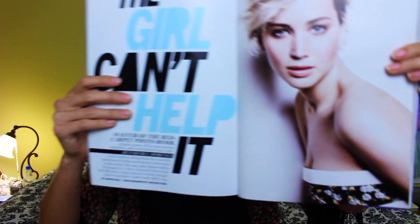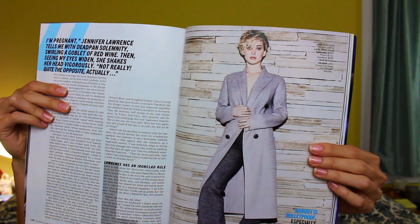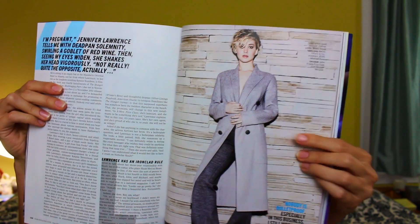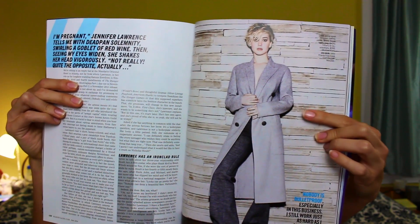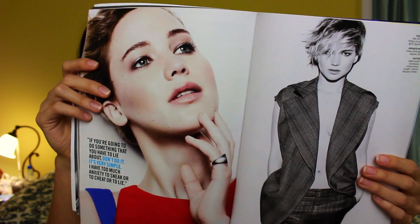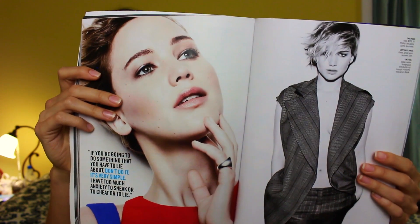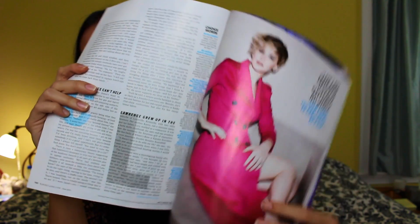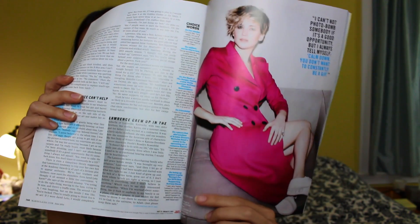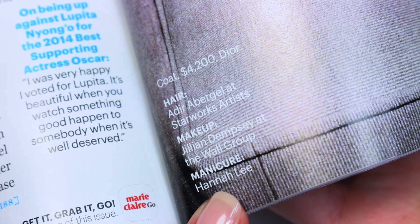Her spread starts on page 134. This is the first photo, this is the second photo on the next page — you can see her nails right here, not too close but they're still visible. This is the best photo where you can see it's a close-up right here. This is the last photo and if you look in the bottom left-hand corner here you will see my credit, which is awesome.